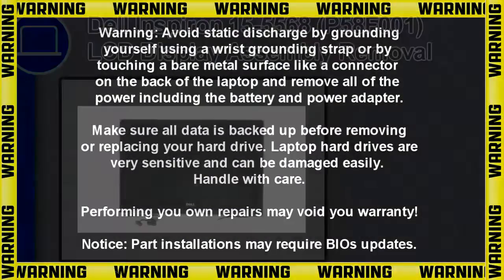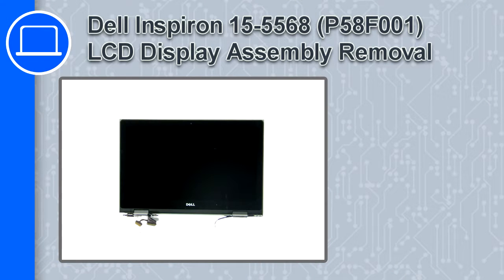How's it going, this is Ricardo, and in this video I'll show you how to remove the LCD display assembly from a Dell Inspiron 15 version 5568.